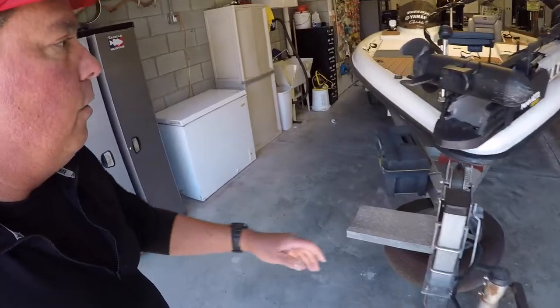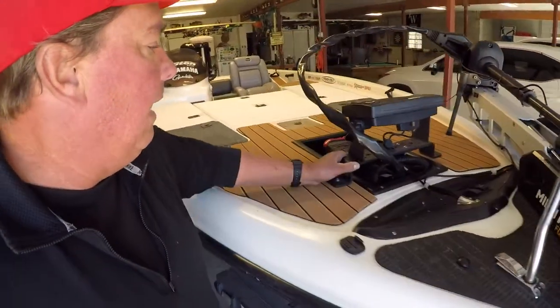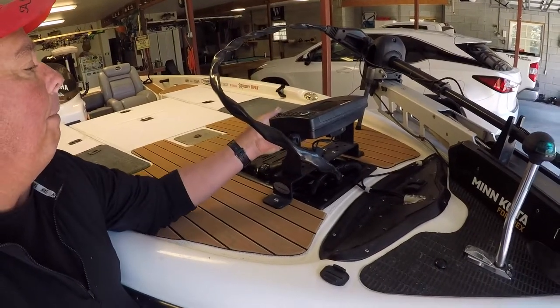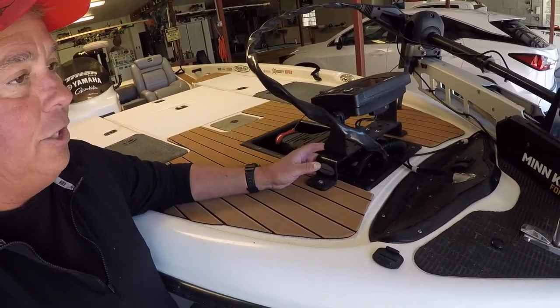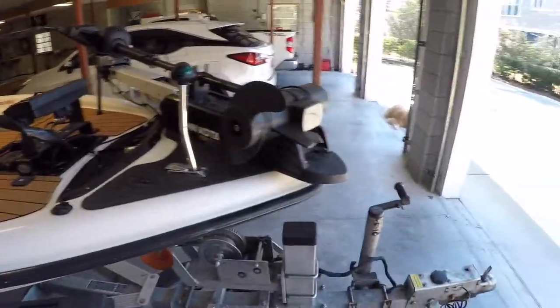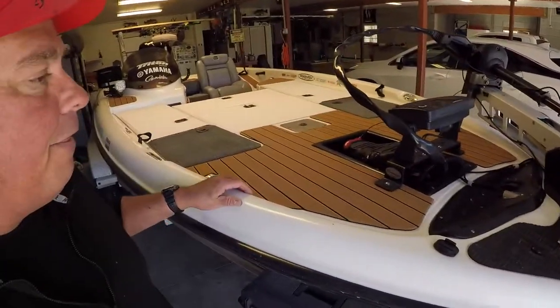I've got the trolling motor hooked up to a Humminbird 859 — that's the high-def down imaging unit. You can see the transducer right there.